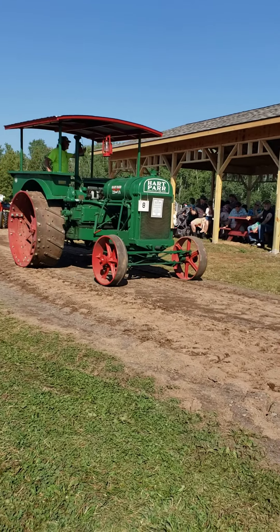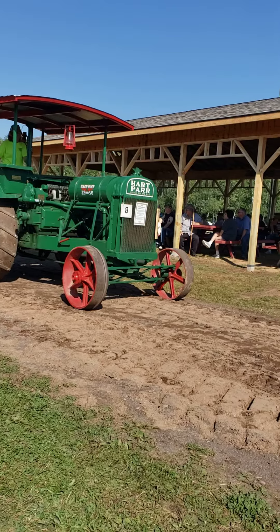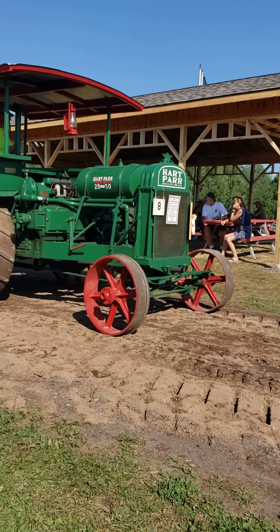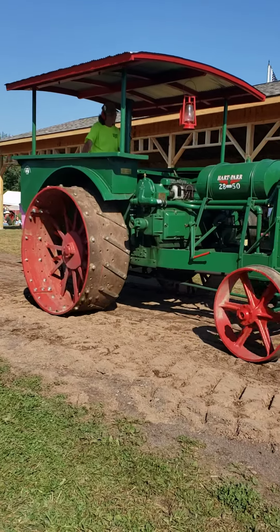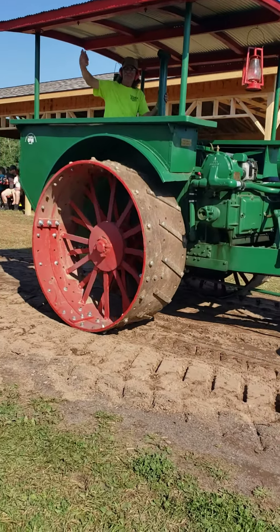This is Bill Ritchie's 1928 Ford Model A truck. This 1928 Ford was cut down with a basic stock Model A engine.